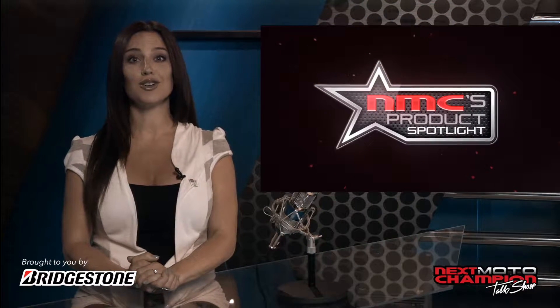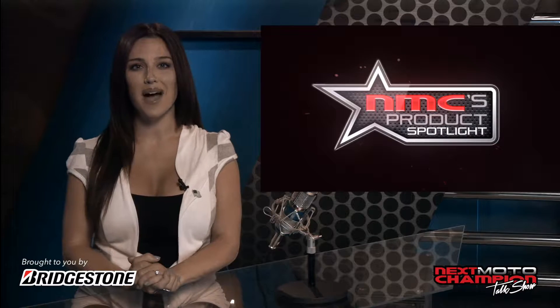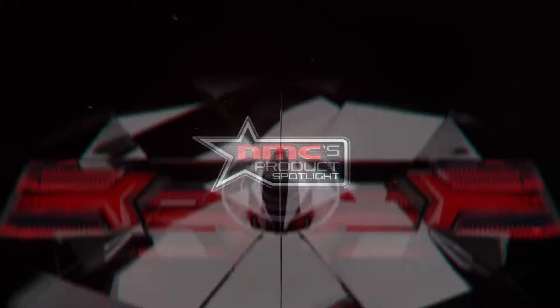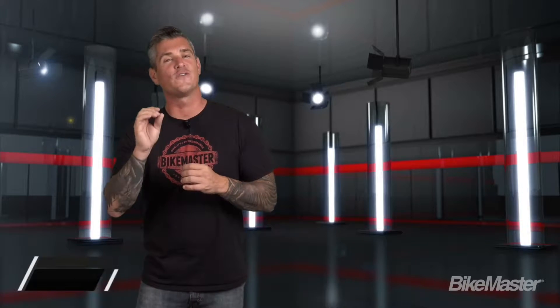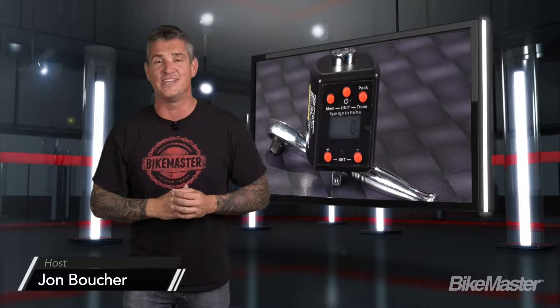If you're in the market for a digital torque wrench adapter but don't want to fork out the money for an expensive one, Bike Master and Jon Boucher have just what you need. Thank you for joining us here at Bike Master. If you're looking for precision tuning that doesn't cost you an arm and a leg, then you're gonna want to look at these digital torque wrench adapters.